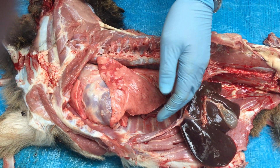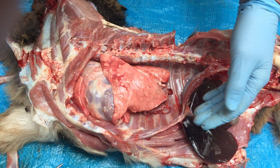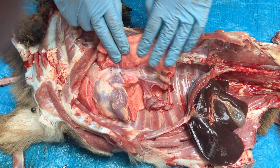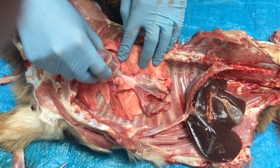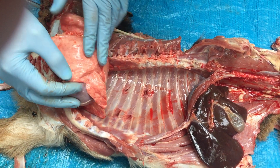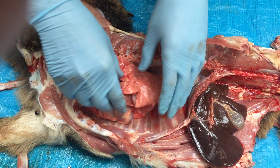Here we have a little goat just shot freshly last night. We've opened up the chest and exposed the whole interior chest. We've got the left lung here, the heart, and the right lung underneath. They're all still intact.